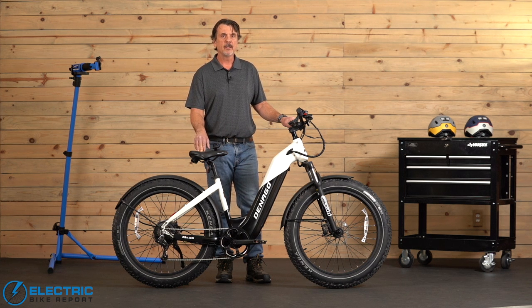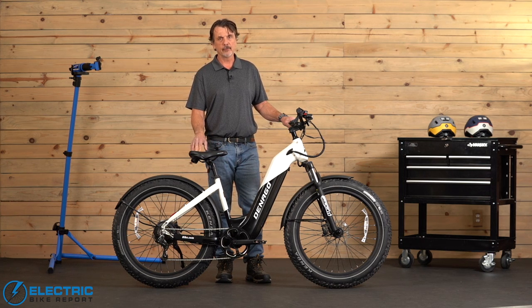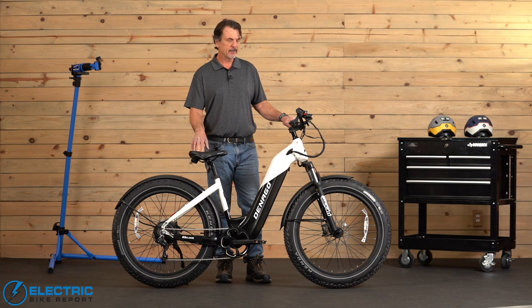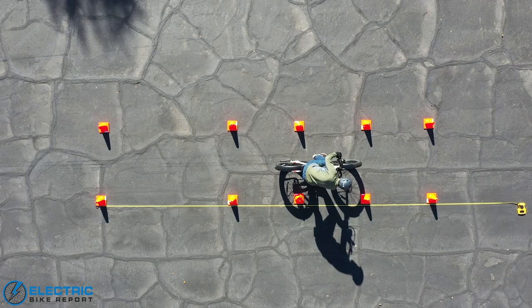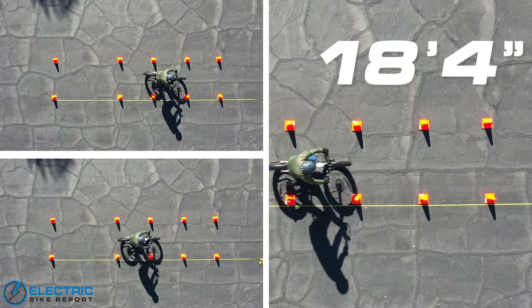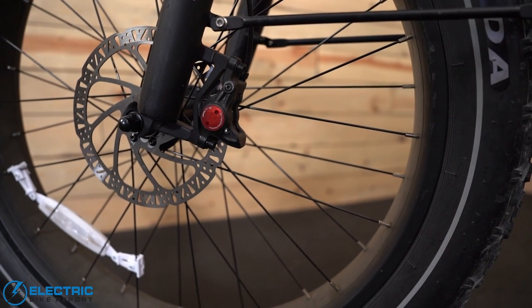This e-bike, like all e-bikes, gets an external source of energy besides your pedaling — that's the motor. So we put a big priority on testing brakes because that's really important for your safety. In the brake test we get the bike going 20 miles per hour and then stop suddenly, measuring the distance from where we activated the brakes until we came to a complete stop. We do this three times on a closed course and come up with an average. A bike like this usually stops in about 22 feet, but this bike came in at 18 feet 4 inches — really great. It's got hydraulic disc brakes, dual piston, 180 millimeter rotors, with good consistent stopping power.